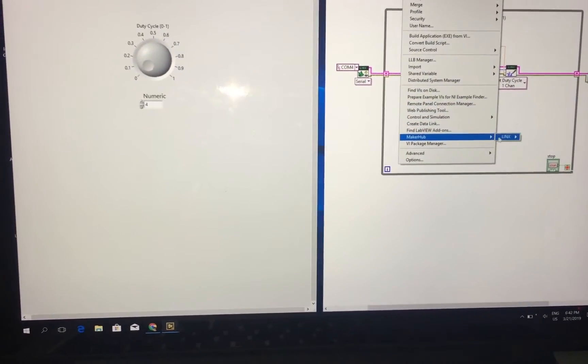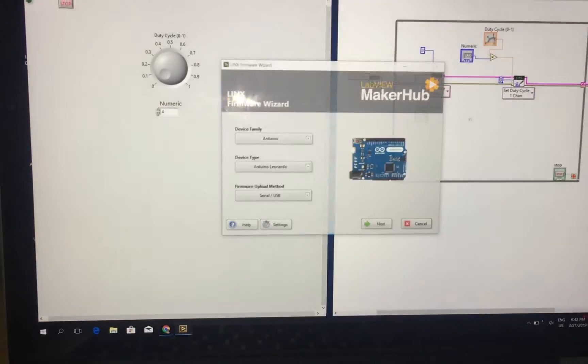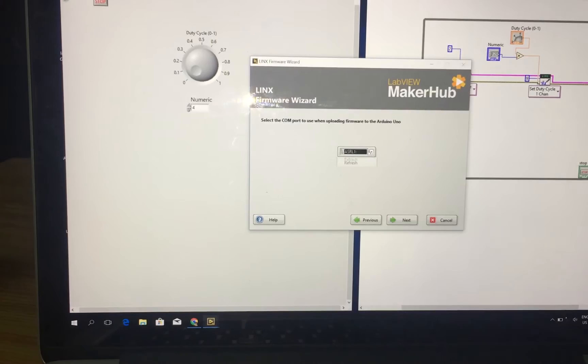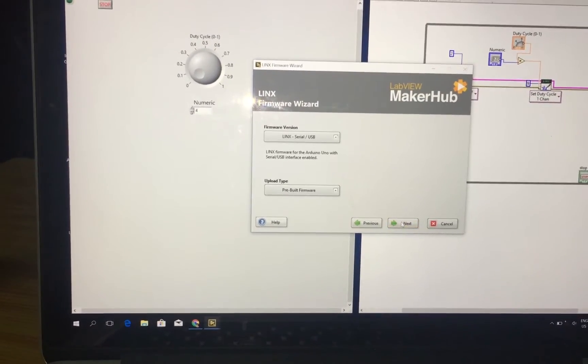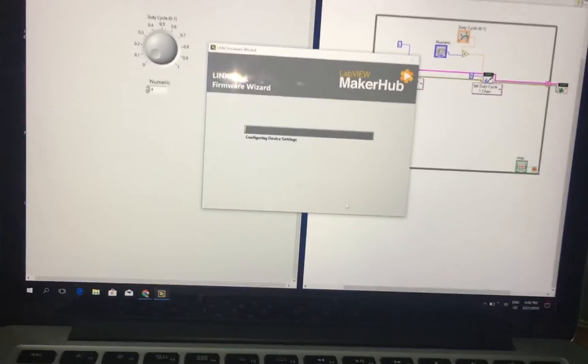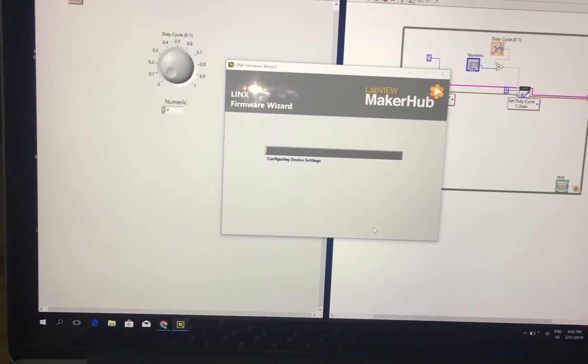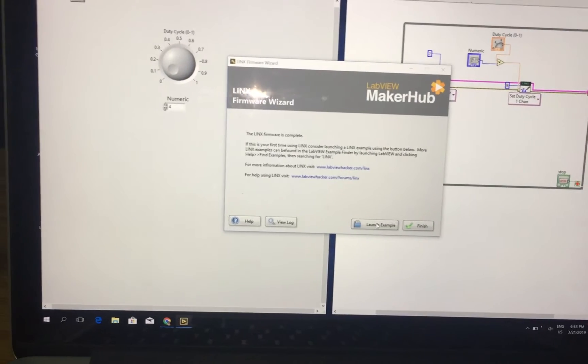As in the previous video, I choose Tools, then MakeHub Link, use Firmware Wizard, select Arduino Uno, and click Next. Continue clicking Next and then wait for the software to finish running.